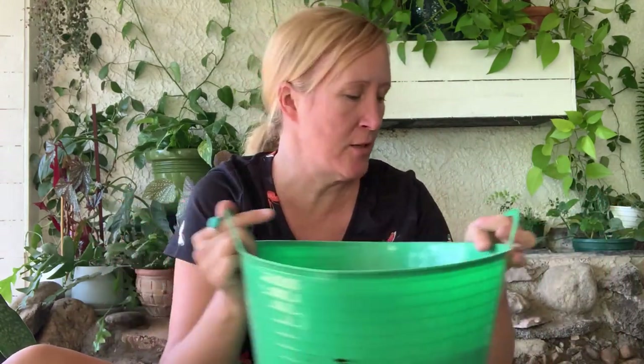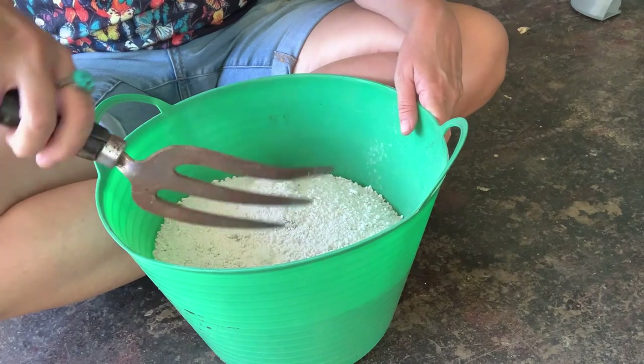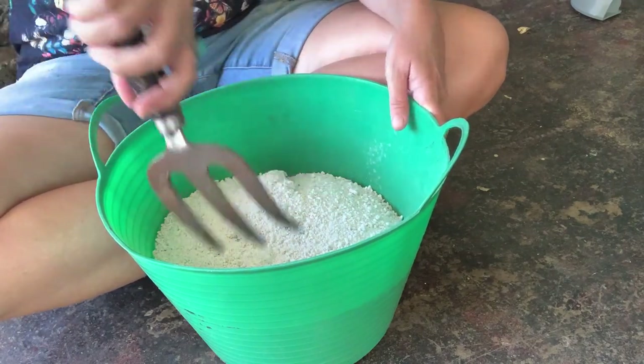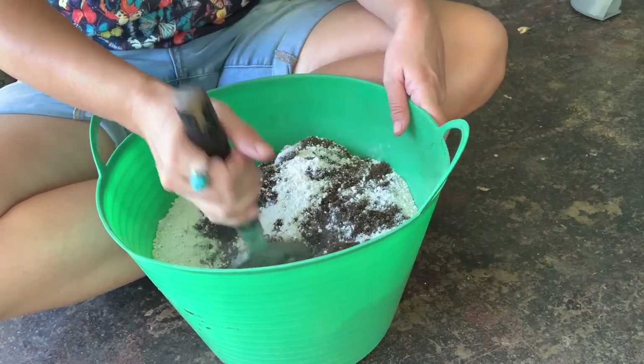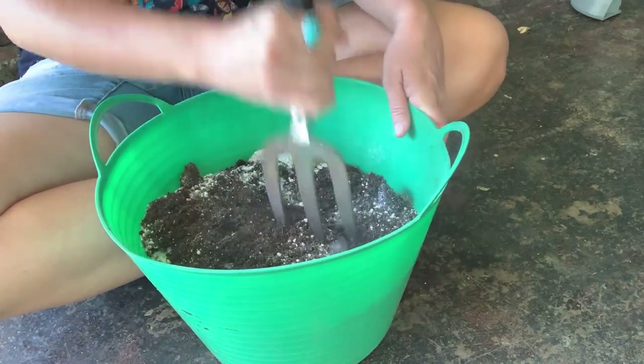I've got my Mandula out here and I decided I'm going to put it in this pot — it's got a hole in the bottom. I've got to mix up my perlite and soil, so let's do that. I've got this nice garden claw that I use to mix my soil — it works really well and you can get it in the outdoor yard section of any store.